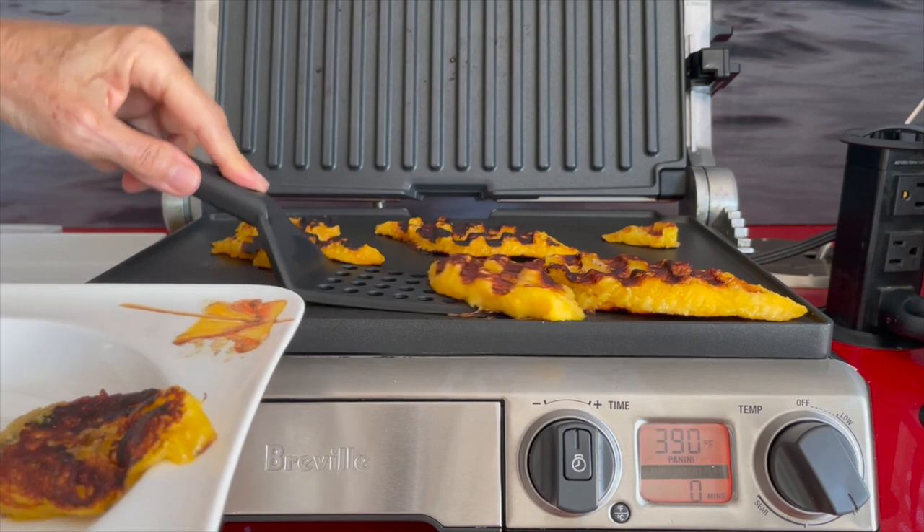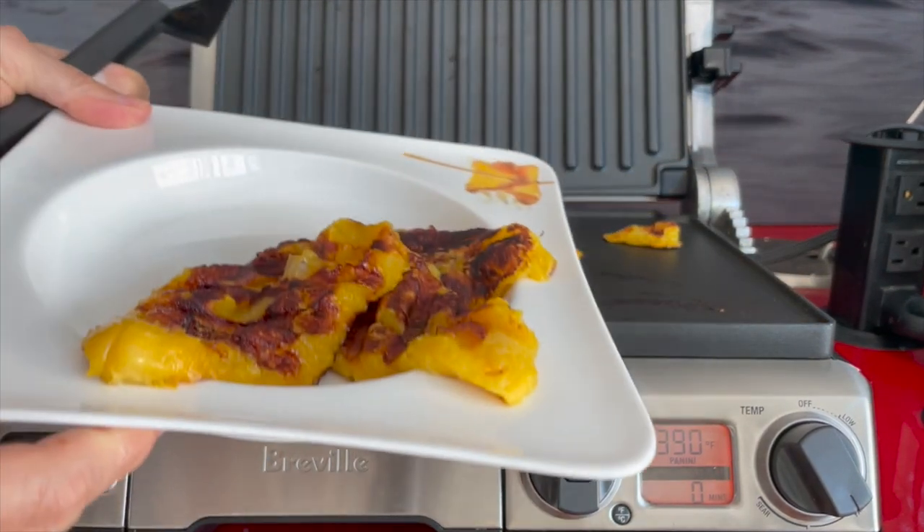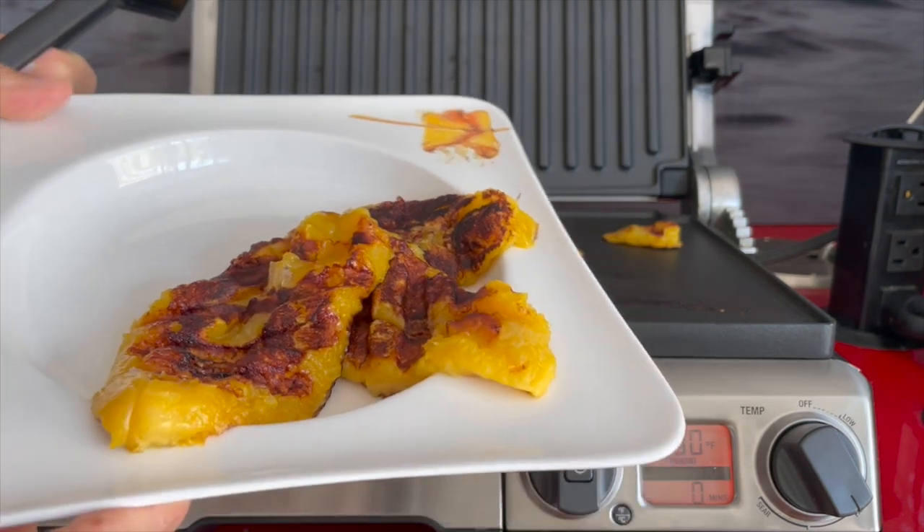Cook it for about 3 to 4 minutes. And then, voila, you have beautiful plantains. They are sweet and delicious.